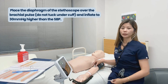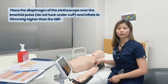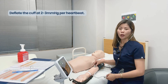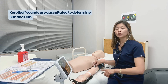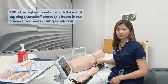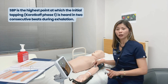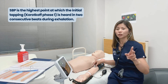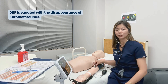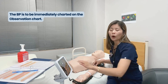Place the diaphragm of the stethoscope over the brachial pulse and inflate to 30 mmHg higher than the initial systolic blood pressure. Then deflate at two to three mmHg per heartbeat. You will hear the Korotkoff sounds to determine systolic and diastolic blood pressure. The SBP is the highest point at which the initial tapping — Korotkoff Phase 1 — is heard in two consecutive beats during exhalation. The DBP is equated with the disappearance of the Korotkoff sounds. The blood pressure taken is then immediately charted on the observation chart.